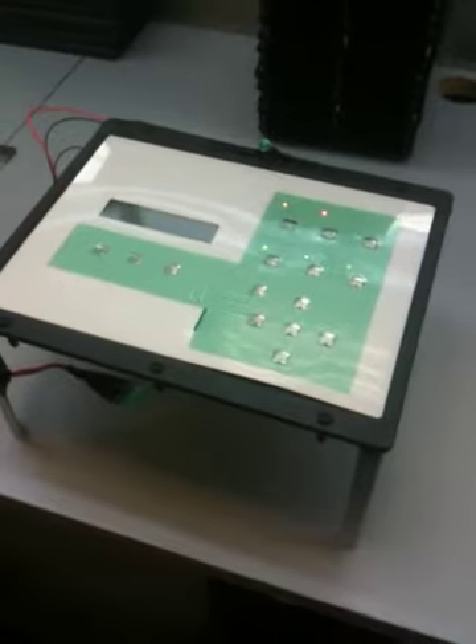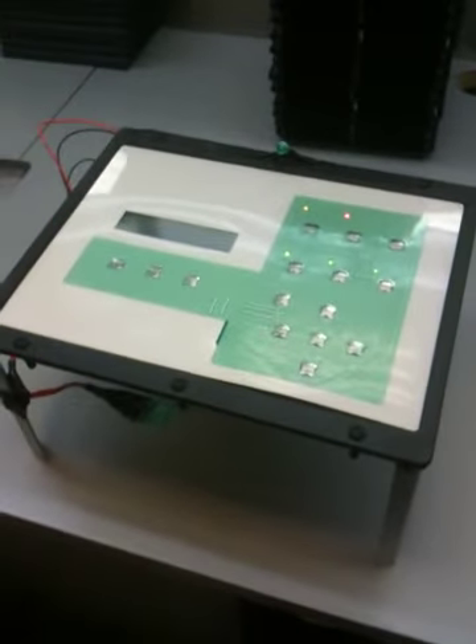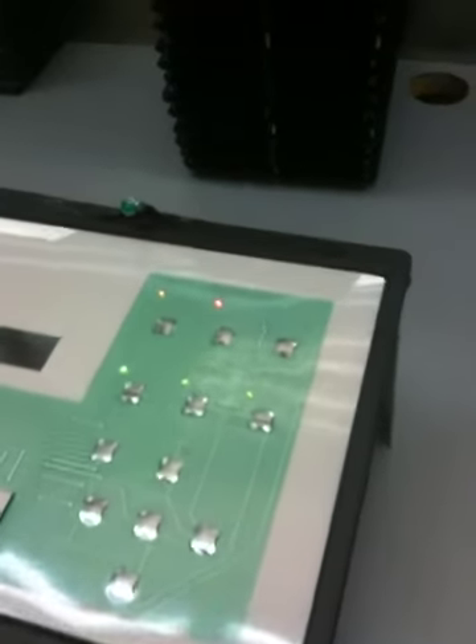This is the test fixture Holland 1916 we'll be using to perform all the testing. I have a part that has obviously no overlay on it.